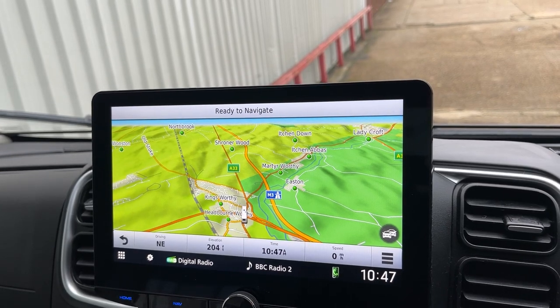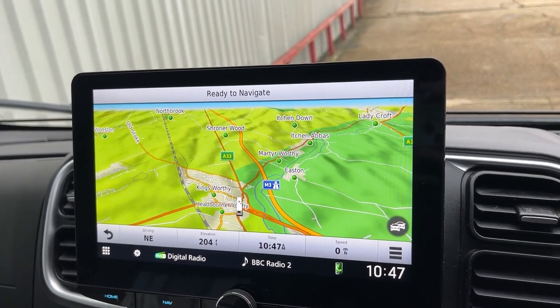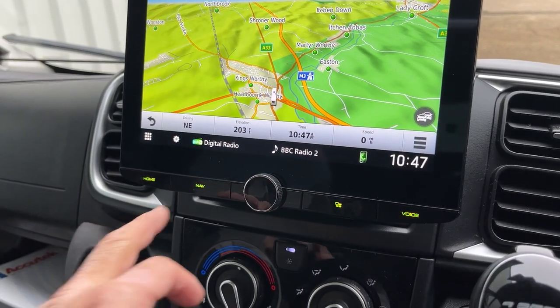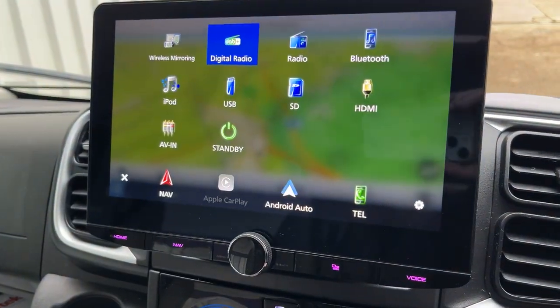It's also got a camera input — four camera inputs in fact. It's got Apple CarPlay, Android Auto, and DAB. I'll go on to there — there we are, there's all the sources available.